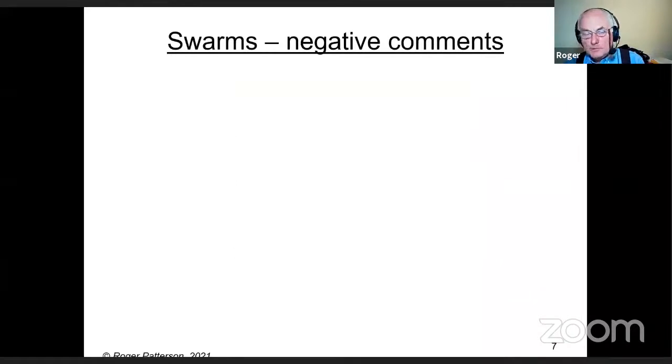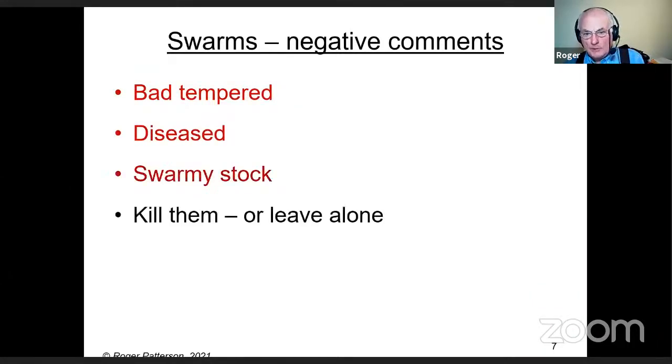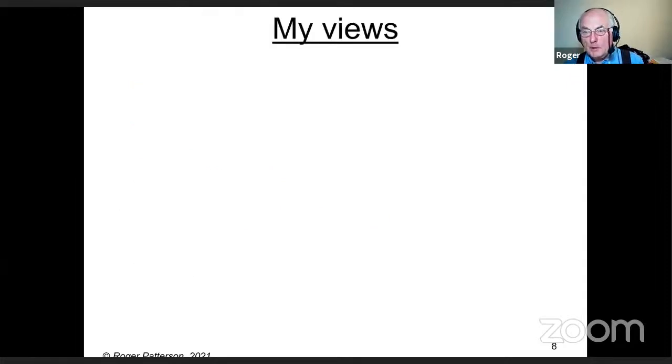The negative comments about swarms — that they're bad-tempered, diseased, or come from swarmy stock, so kill them or leave them alone — come from some well-known beekeepers. That advice is sad. And the view that you shouldn't give swarms to beginners — why on earth not? It's a much better way of learning than just taking a five-frame nucleus off a carrier that's been set up by somebody else.